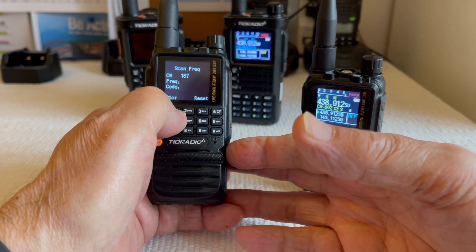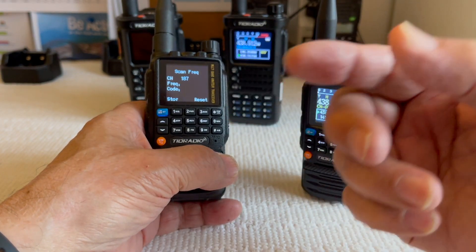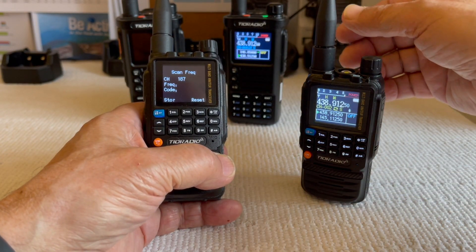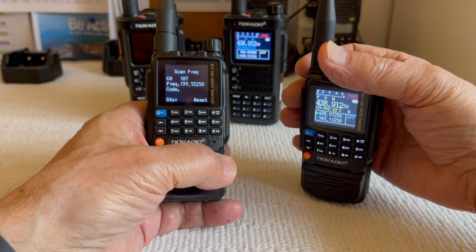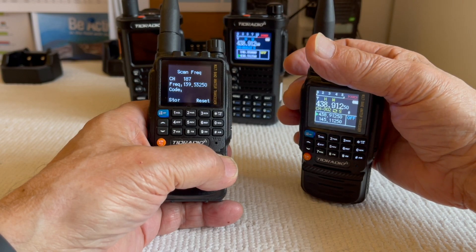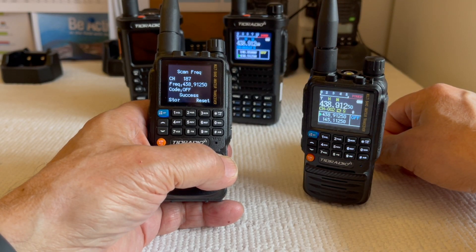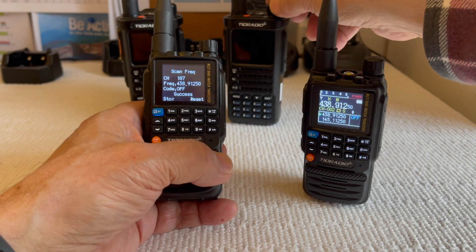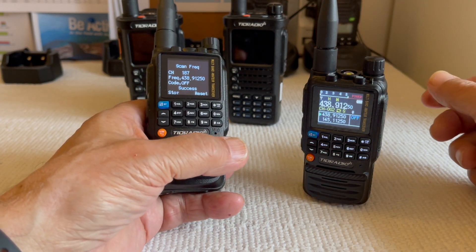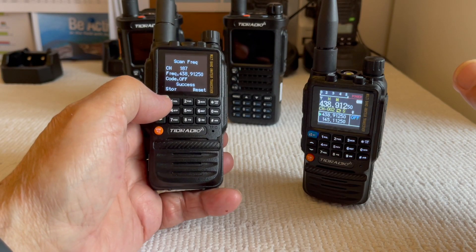Channel 187 shows up — that's the channel it will be stored to. We got someone else here on the repeater. I'll turn that down. Okay, success. If I want to save it to that channel, notice the frequency 438. I'll hold the menu button down for a few seconds and release it.